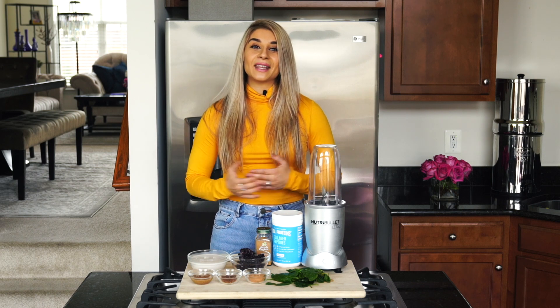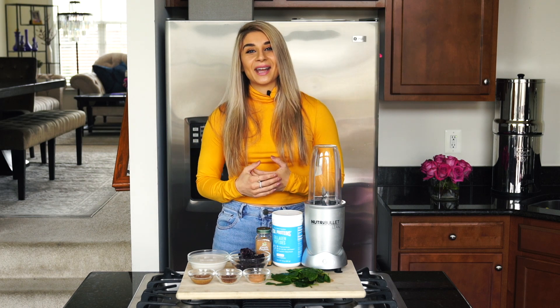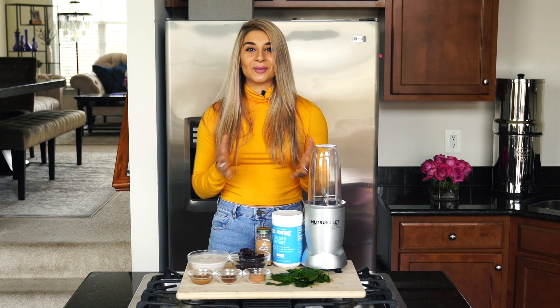The full recipe of the smoothie can be found in my Meal Prep Made Easy ebook, which is going to be linked down below. Make sure to check it out if you're looking for meal prep inspiration and tips. All right, let's get into the recipe.